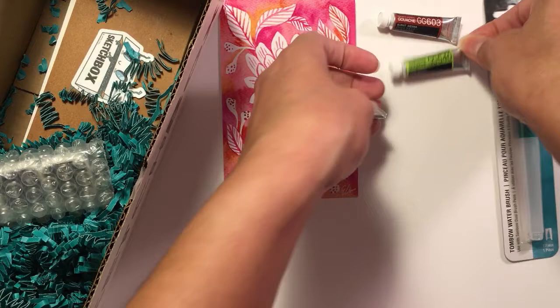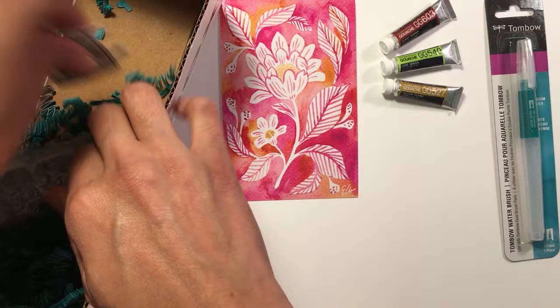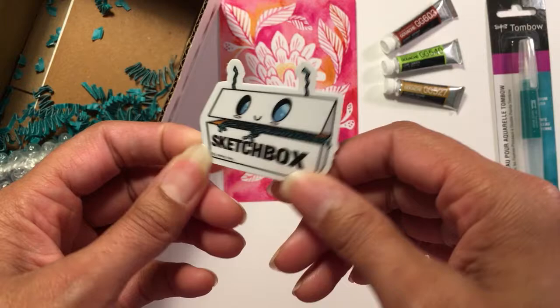There's a SketchBox sticker — that's really funny. I like that they have their little squigglies, antennas and whatnot. That's really cute, I'll put that on my sketchbook.